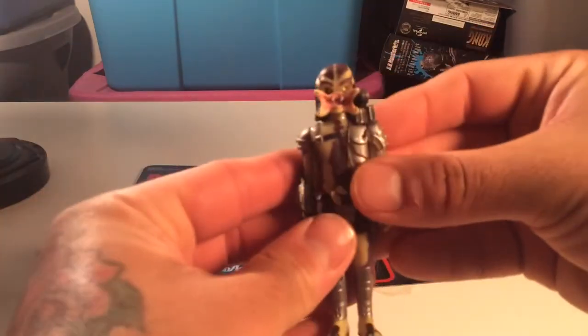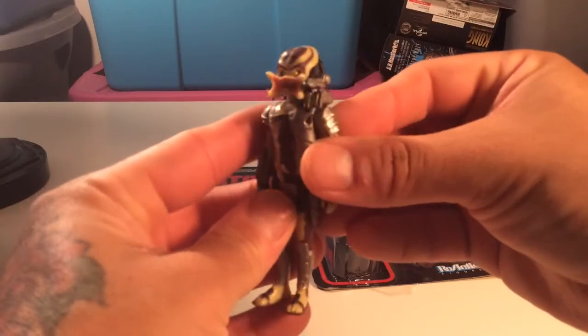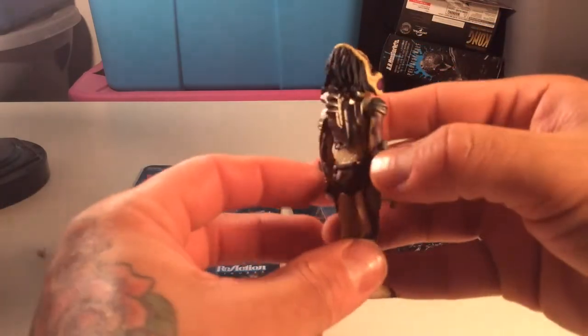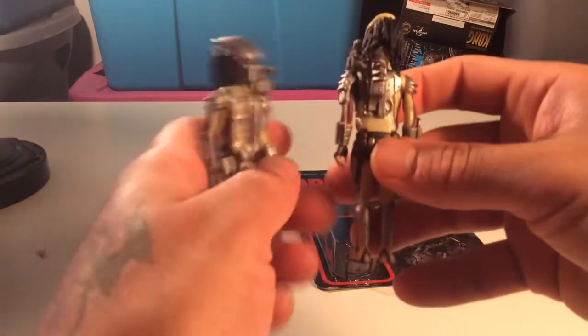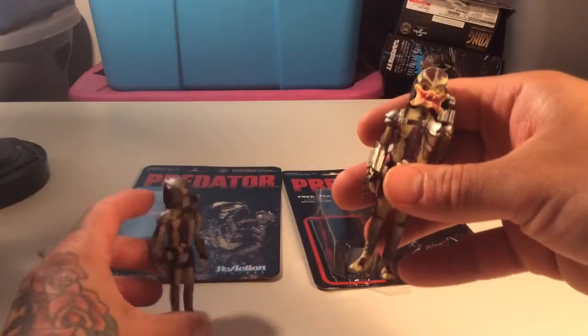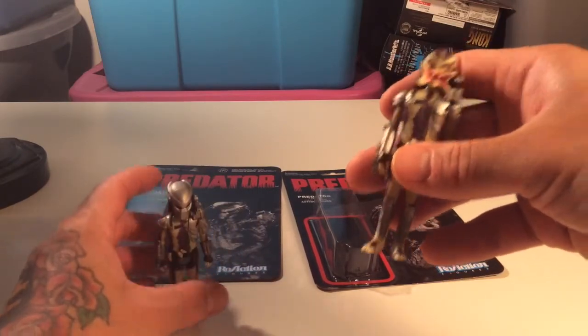The figure has a pretty gnarly open mouth. It's got a laser cannon - it's pretty much the same figure just with a different head. I don't think the detail is too much different; it's pretty much the same all the way around.